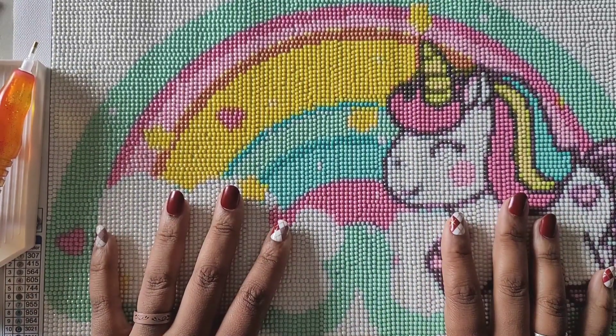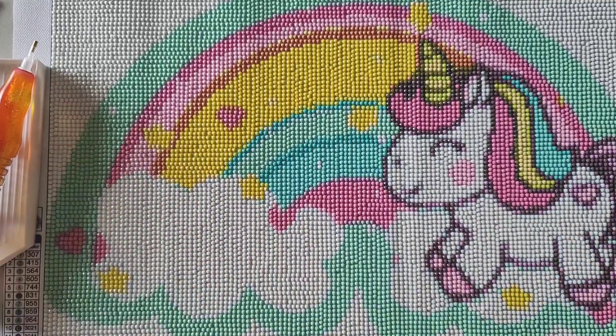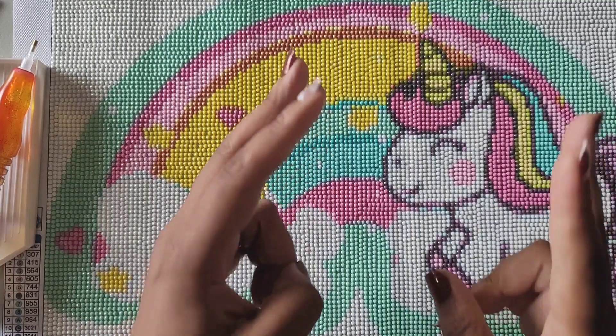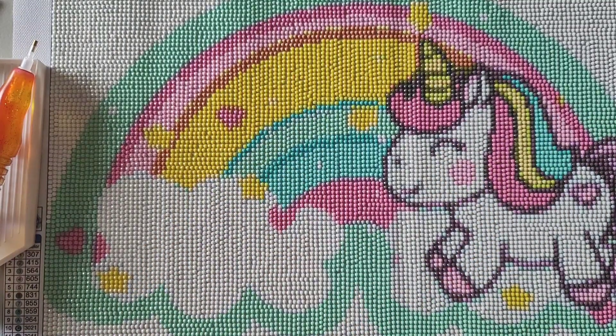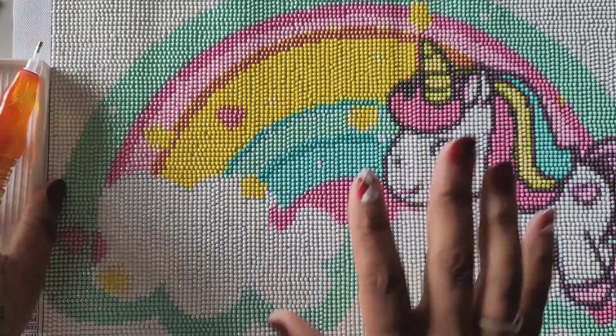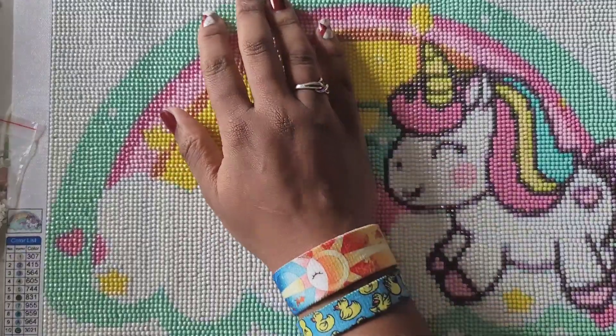I think she'll be happy with it — she hasn't seen it yet. At night whenever I work on it I flip it upside down so she can't see it, because she wants to be surprised. For those of you who don't know, Maggie is my eight-year-old. There were people saying 'you're doing a little kid painting' — yeah, I have kids, that's real life out here on these streets. Anyway, this painting came from DIY Painting Art.